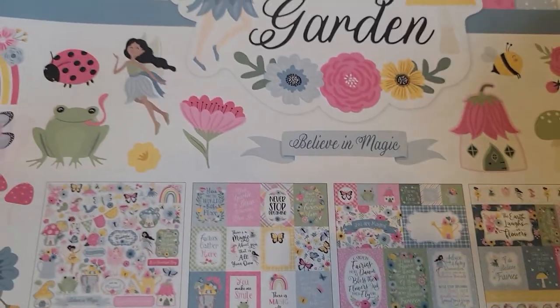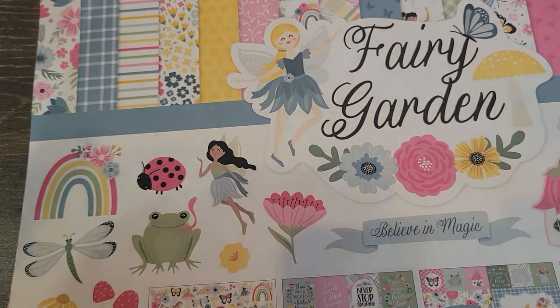Hey everybody, welcome to my channel! It's Tia at v5designs, and I'm on to share what I ordered from Echo Park — it is the Fairy Garden collection.